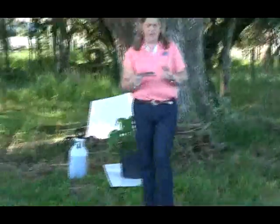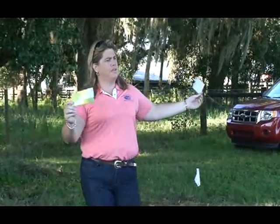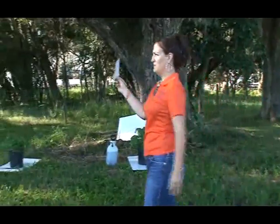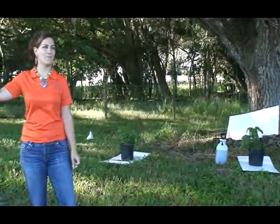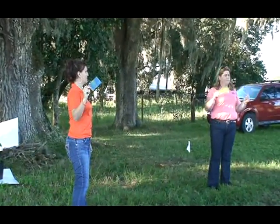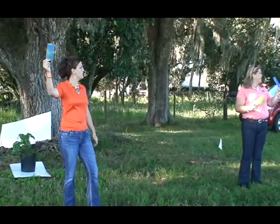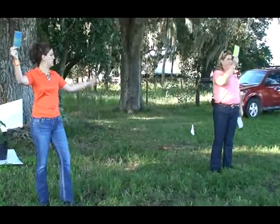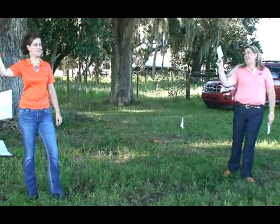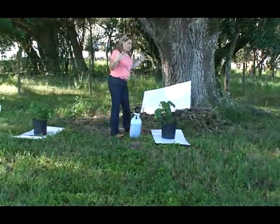We have some spray cards here. The first question is: out of these three cards, which shows the ideal spray pattern? This one has a very light spray pattern, this one that's all blue has a very heavy spray pattern, and Lindsey's is kind of in the middle. The one Lindsey has is the ideal spray pattern. We have some blue dye, and we're going to show you why — you can come up here to see.